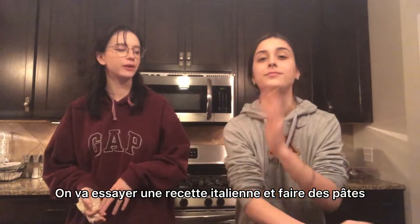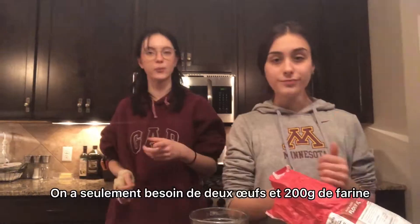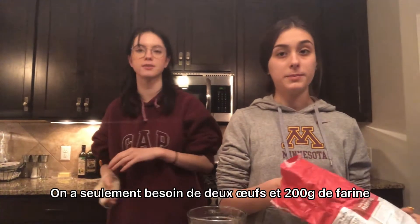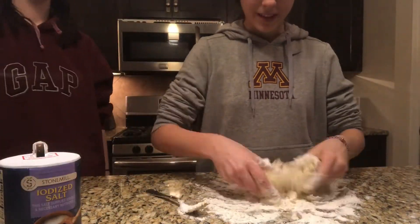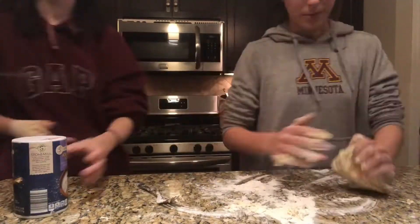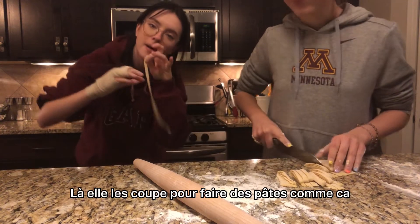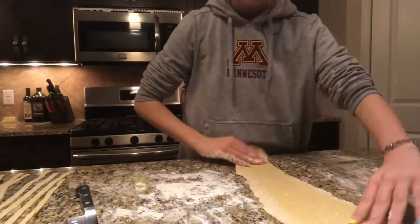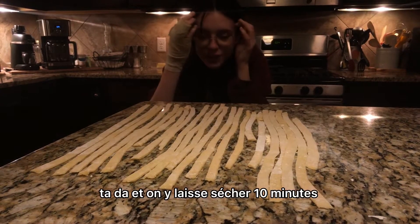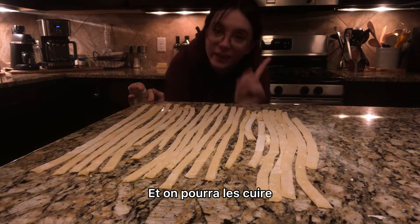Now for dinner, we're gonna try an Italian recipe and make pasta. We only need two eggs and 200 grams of flour. So now she cut them to make pasta. Real Italian! It's cut! And now we just let it dry for like 10 minutes, and we can cook them!